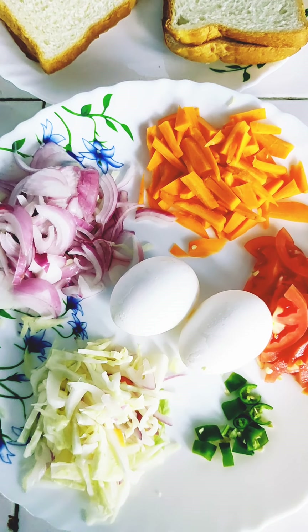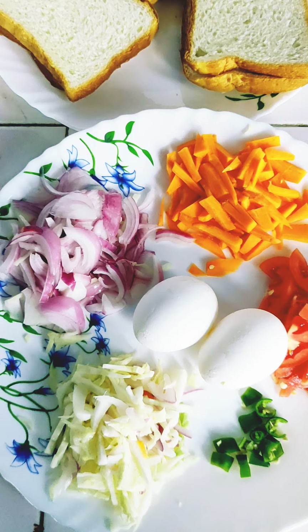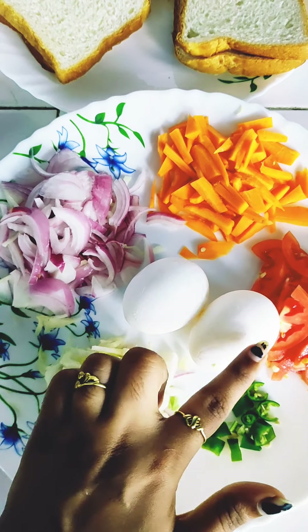Hi friends, welcome back to my YouTube channel. Hello everyone, I am going to show you a sandwich recipe. This recipe is easy to make in our kitchen. Let's start with this dish. This recipe uses about 2 packets.